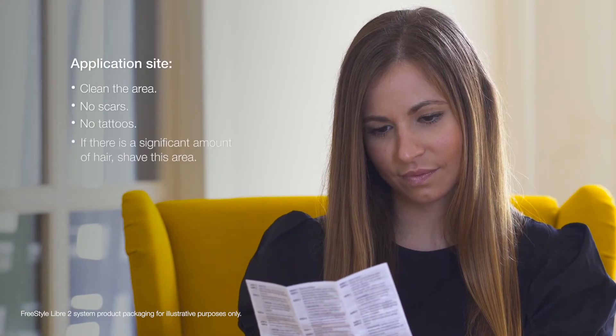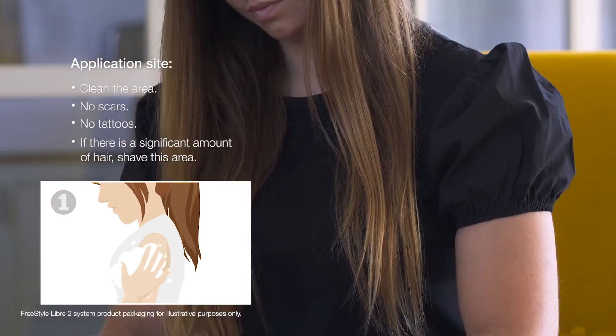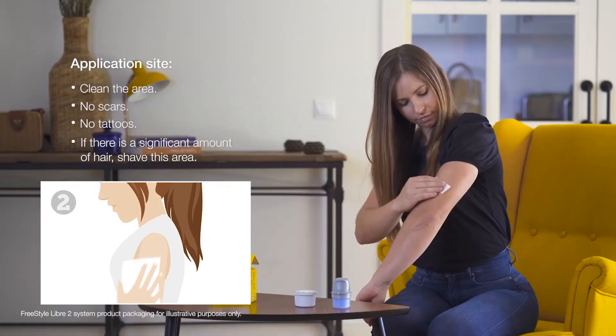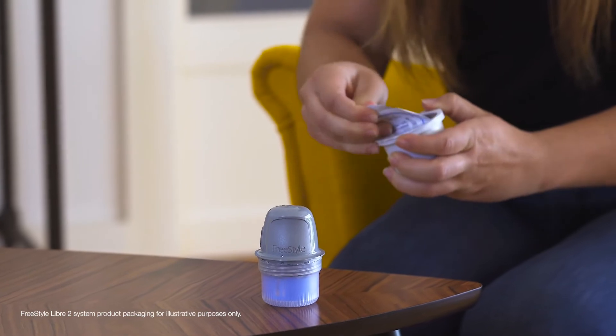Apply the sensor on the back of your upper arm. Select an area of skin that is protected to avoid snagging. Wash the application site with plain soap and water and dry. Then clean the area with an alcohol wipe and allow to air dry.